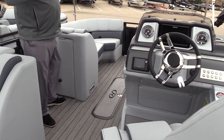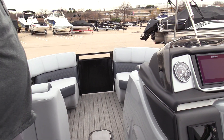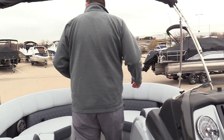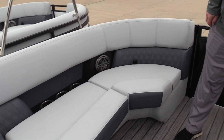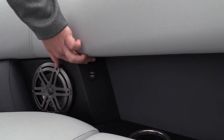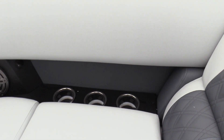In-floor ski locker like you'd come to expect from Harris — plenty of room for your skis, noodles, and floats. All-new recessed cup holders as well as USB ports built in everywhere there are cup holders, which is really nice.